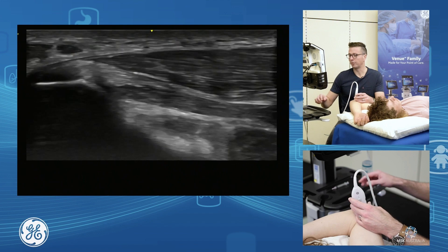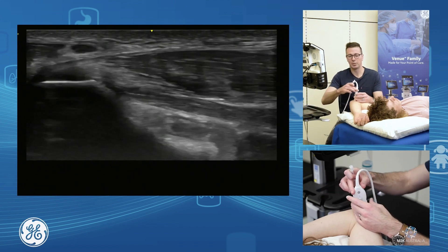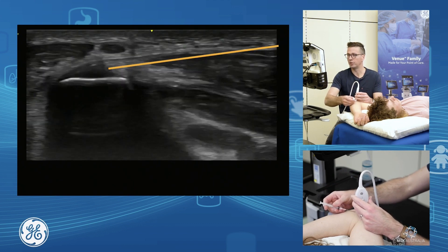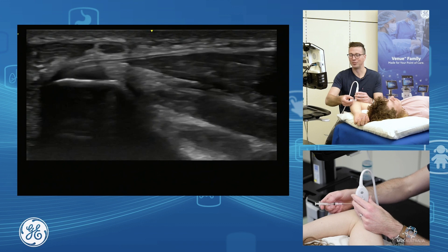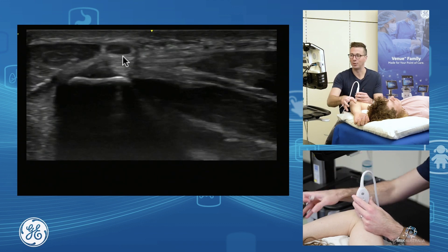To inject the common flexor, I come up in through here and bring my needle in to inject. The key thing to be aware of is the ulnar nerve. In this position the patient's ulnar nerve is sitting right on top, so you want to try not to hit that when you're injecting.